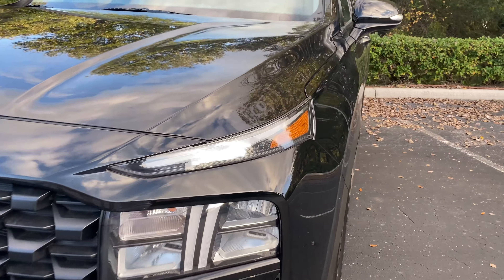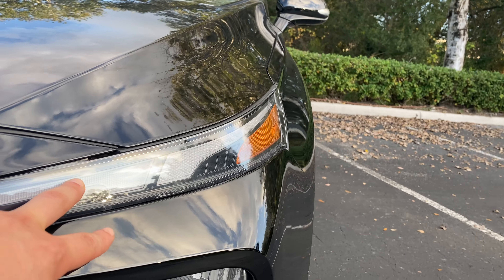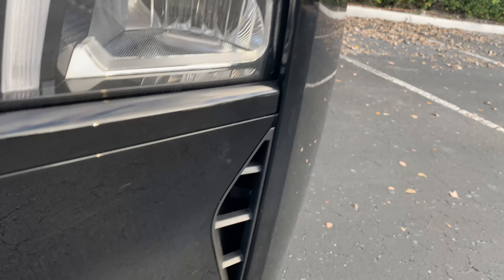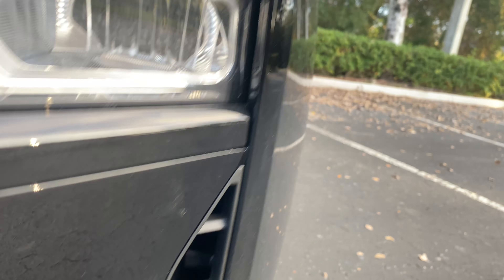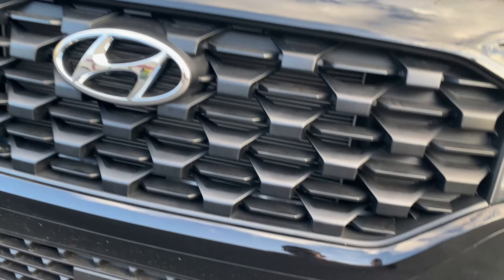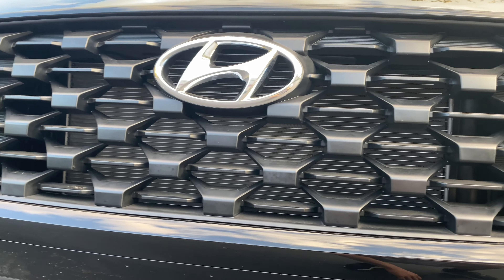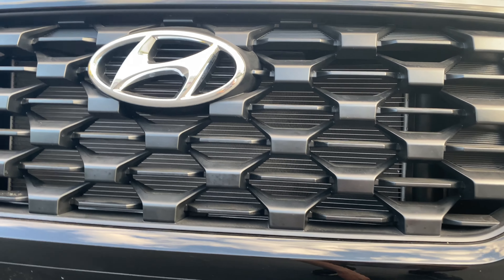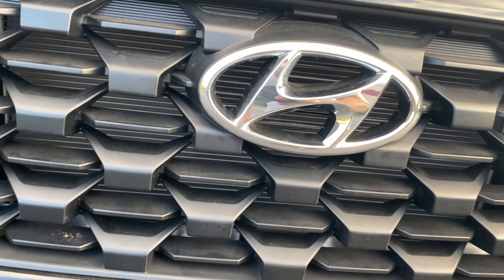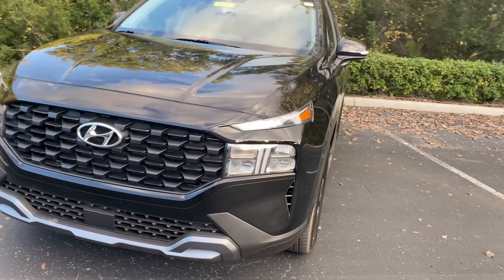Up front you'll notice full LED headlights with high and low beam, turn signals inside, and daytime running strips up top — a nice little seven-style design with an 'R' on the side. There's a functional air curtain down here to help with aerodynamics and a turn signal on the side. For the XRT we get this black-finished grille and black lower fascia, with really impressive airflow for the radiator. The Hyundai badge is pretty large — about the size of my hand — and it's hollowed out giving you some additional airflow as well.